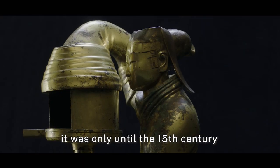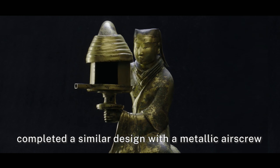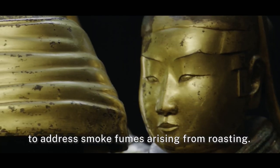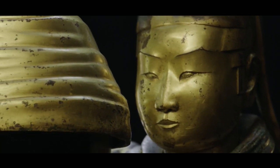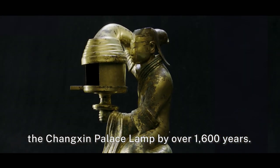In the West, it was only until the 15th century that famed painter Leonardo da Vinci completed a similar design with a metallic airscrew-operated smokejack to address smoke fumes arising from roasting. This development tailed behind the Changxin Palace Lamp by over 1,600 years.